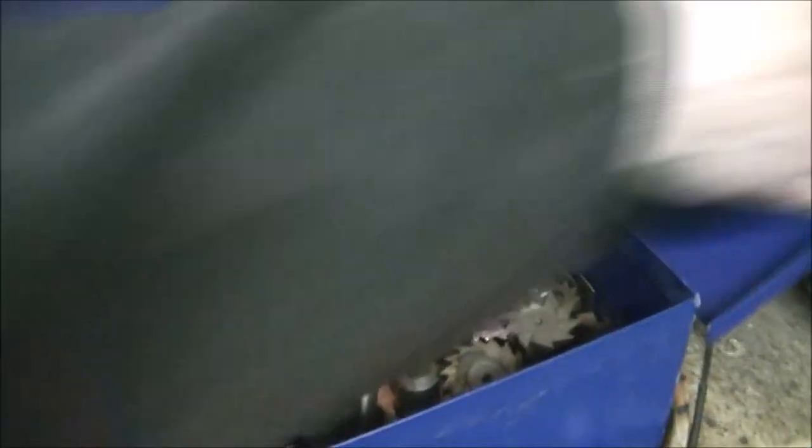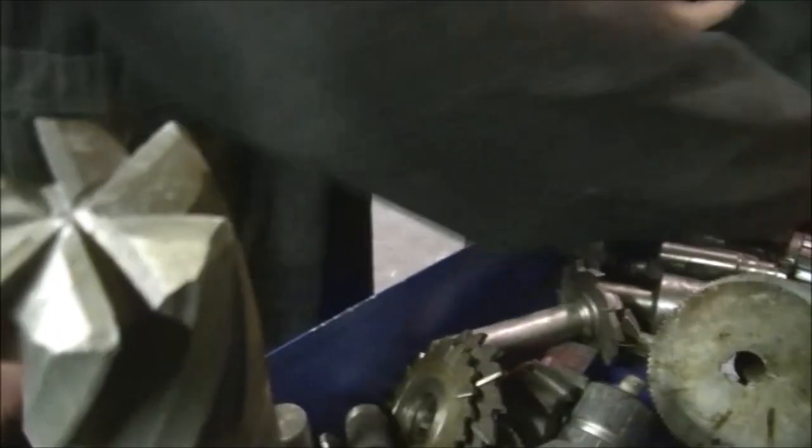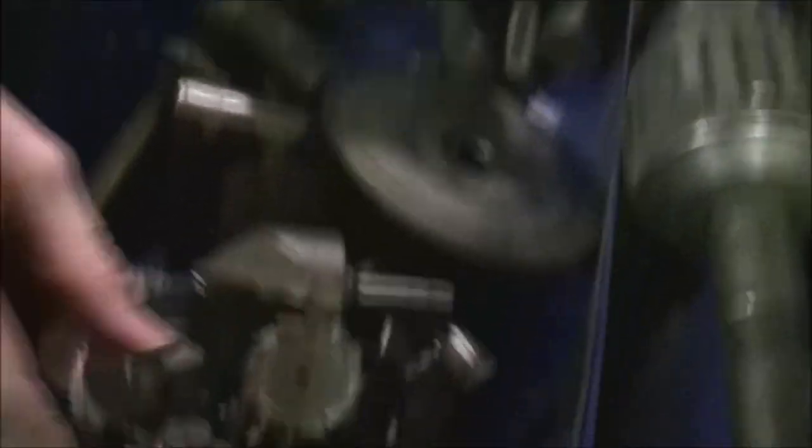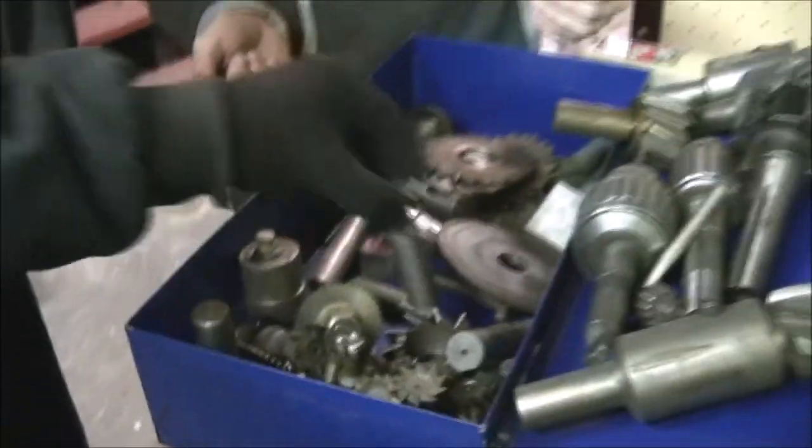Remember how I said we didn't have any big drill bits? Now we do. One more box. Two inch — you're going to be able to make a lot of stuff with these tools.